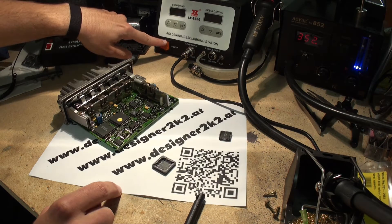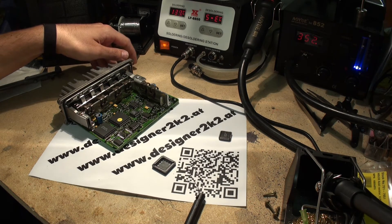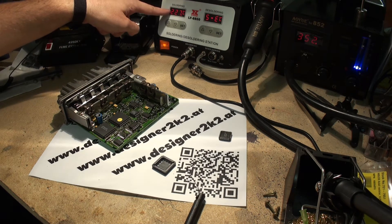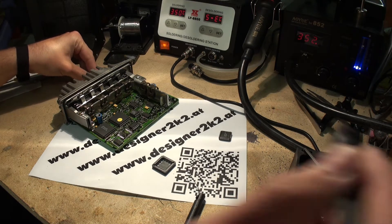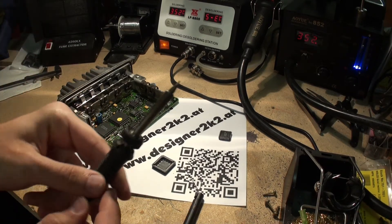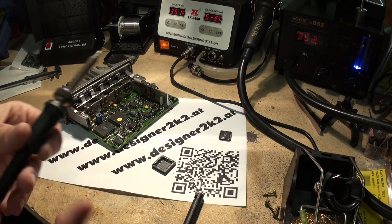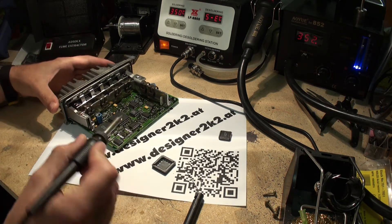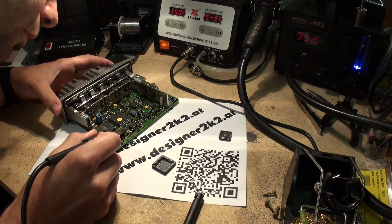Now we put on the standard soldering station. Here — same thing over here. Got here also my 350 degrees. Got here a very fine pin, and now I am going to do just a quick curl of this.